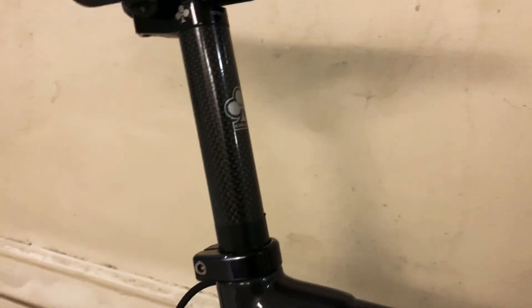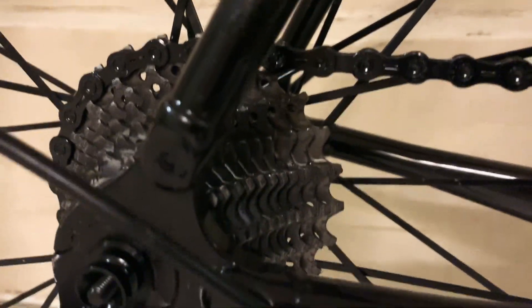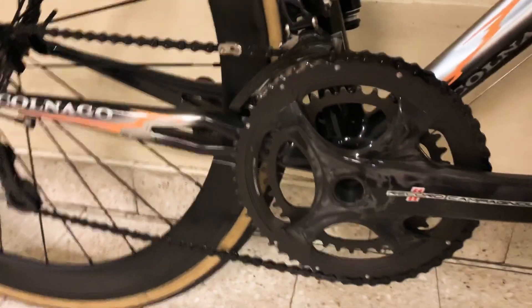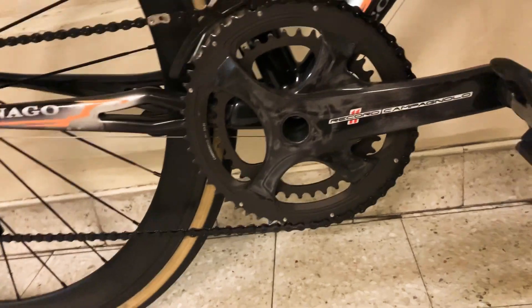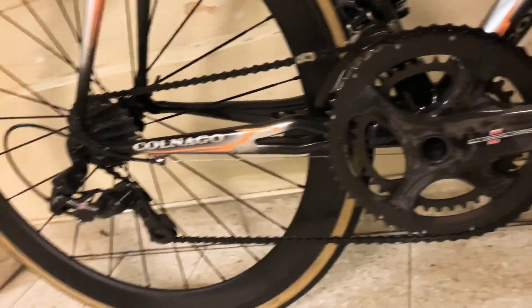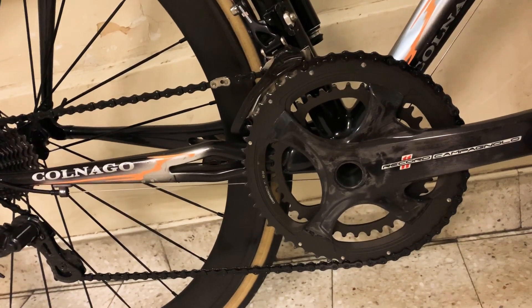I've kept the original Colnago seatpost because it's 28mm and it's just unique to Colnago — you cannot find it from another brand. I also just today put an 11-speed black chain. Purists will argue that the original Campagnolo chain is better, but it's gray, so it's not possible. I really wanted a black chain — I think it looks great and it's also super light.